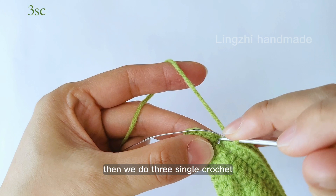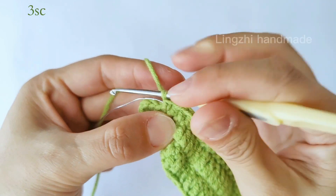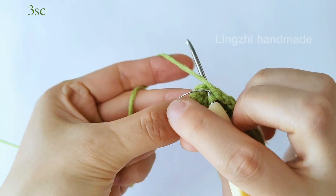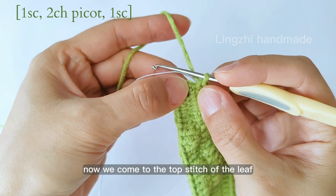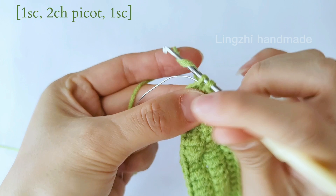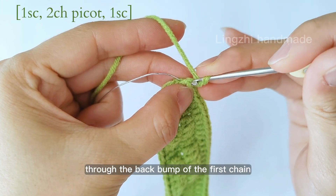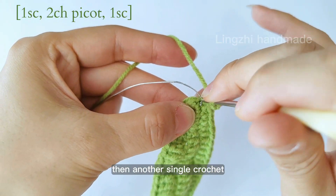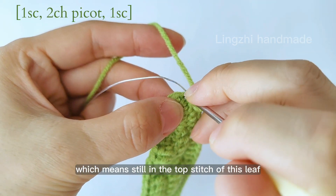Then we do 3 single crochet and we will come to the top of the leaf. Now we come to the top stitch of the leaf. Here we first do 1 single crochet, then chain 2, then a slip stitch through the back bump of the first chain. So this is a 2-chain picot stitch. Then another single crochet still in the current space, which means still in the top stitch of this leaf.